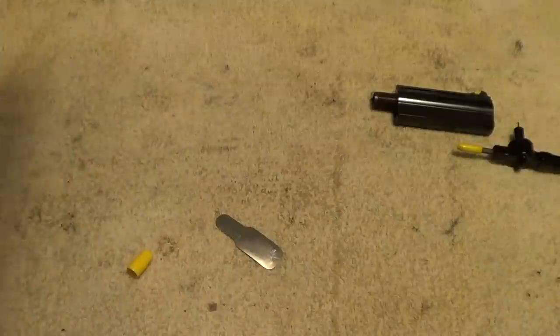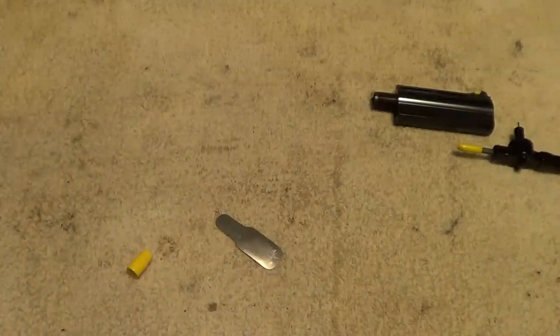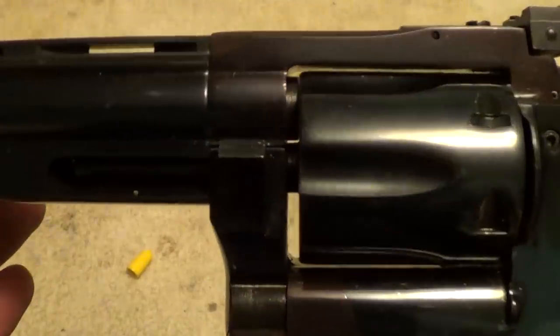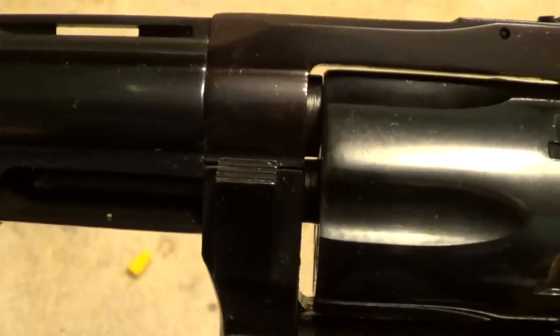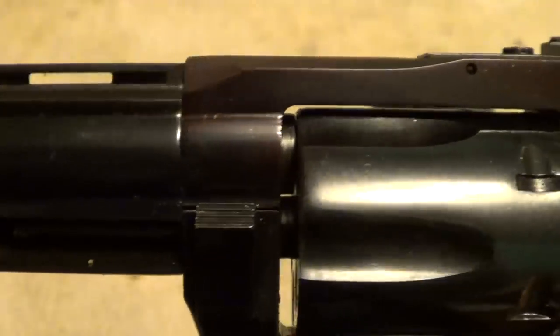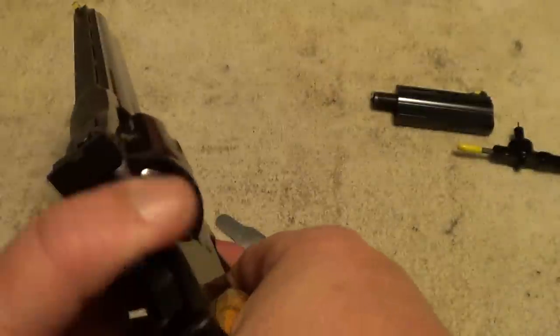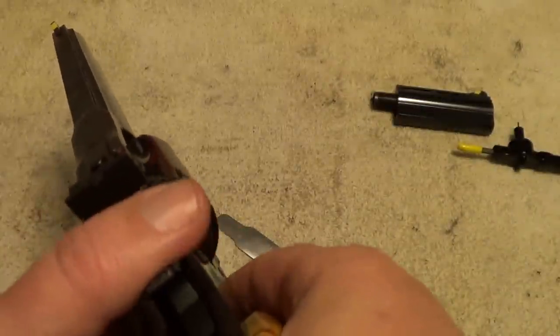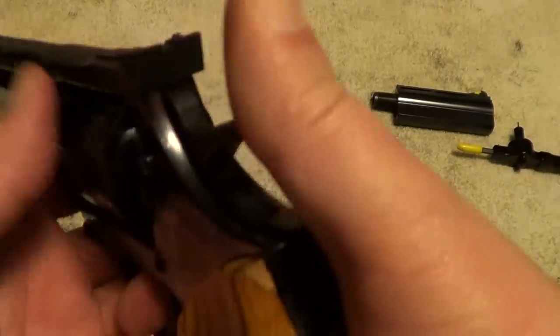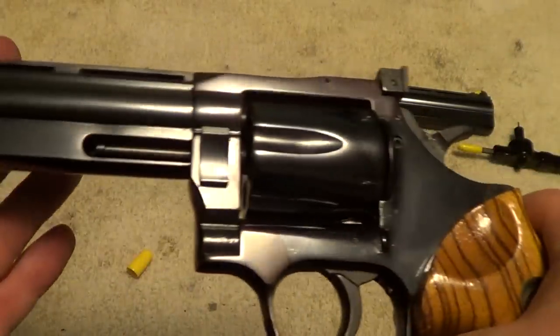The final thing to do is to check again to make sure that your cylinder gap hasn't disappeared. It still looks good — it's hard to see the cylinder gap on camera, but the final thing is to just function test it to make sure it's not rubbing. And it looks like it came out pretty good.